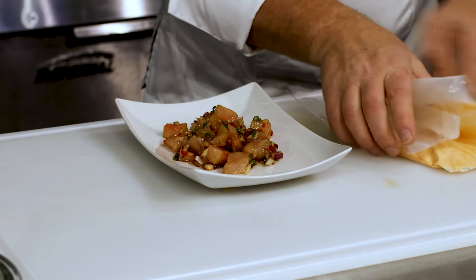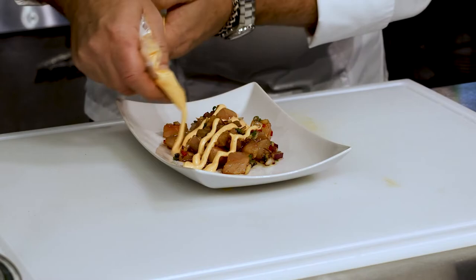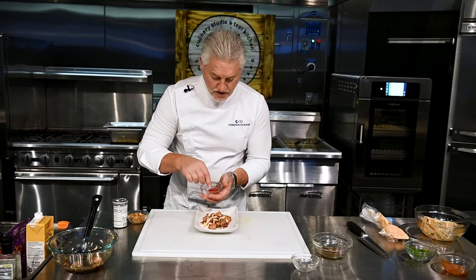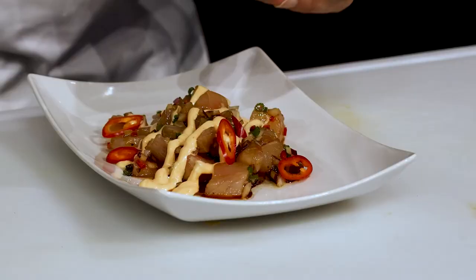Then we're going to take our piping bag and carefully zip it over, and then we're going to finish this dish off with some red chili peppers. Instead of peanuts, I've got chickpeas for that extra crunch, and then we have some rice seasoning to go on the top.